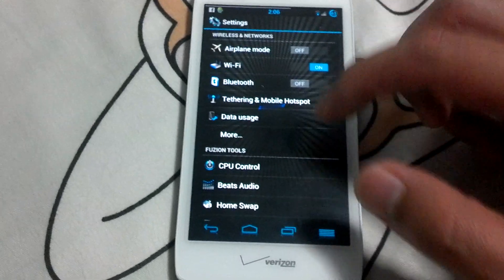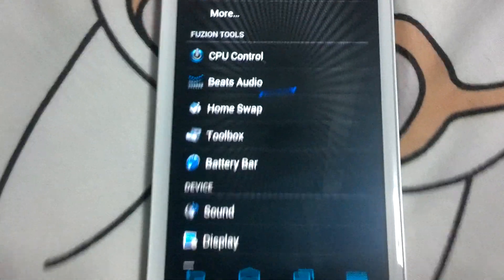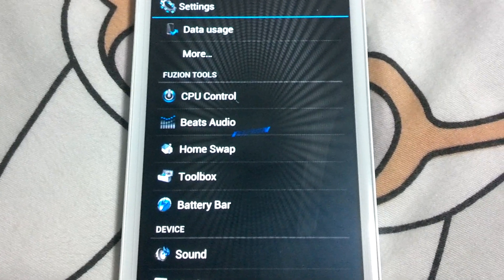In system settings, you do get some extra Fusion tools: CPU control, Beats Audio, and home swap. I don't really use them, but they're there.